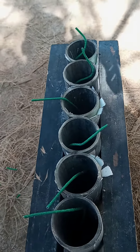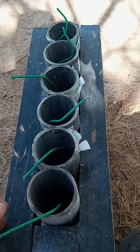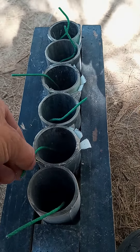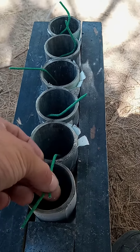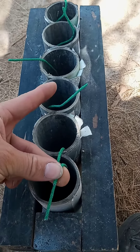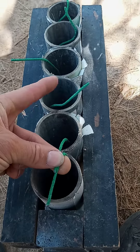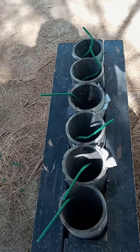Now what I mean by piggyback is: this fuse right here is just going to lay over — or piggyback onto — that fuse, and I'll put some zip ties there. Then I'll do the second one, and the third one, and so on. Pause the video here and I'll get these all zip tied up.